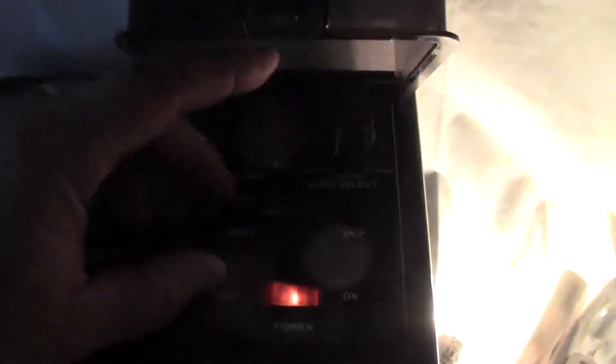You can see the modes there: unison, unison steady, and multiplex. Put it on unison and everything flashes together. Now these lamps aren't going to all light up at the same time — they're light-sensitive lamps, so they turn off and on with light, which means they're turning each other off.